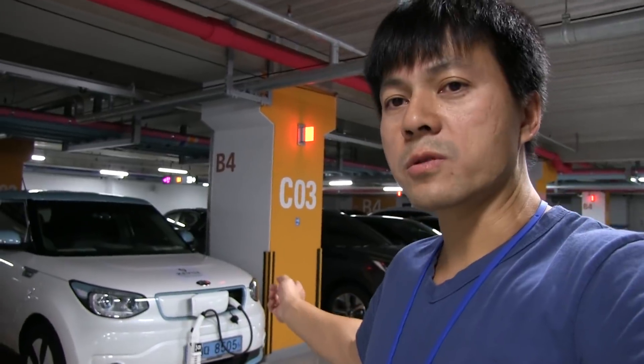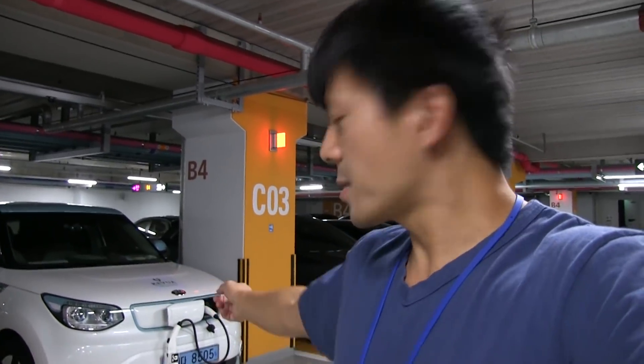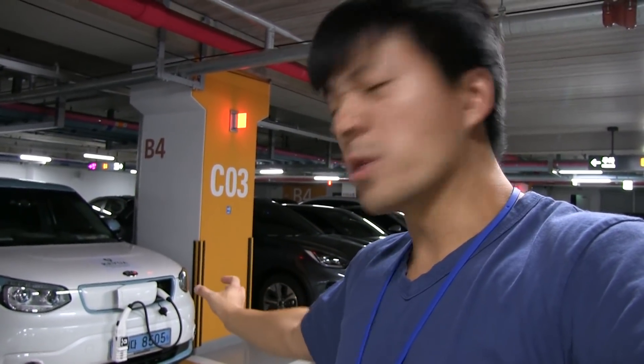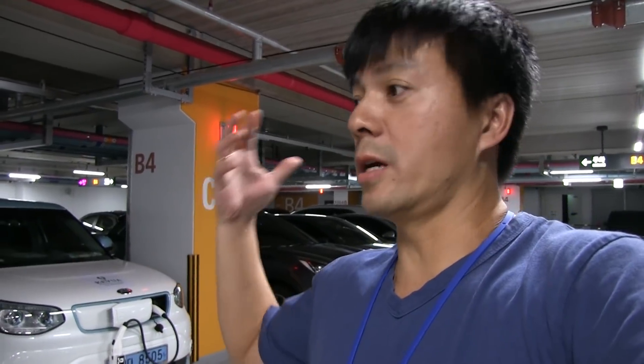That was pretty cool — a charging robot. Why didn't anyone else think about it? Tesla, BMW, Volkswagen, Mercedes — they were thinking about a robot arm, but the robot arm is limited to that exact location and isn't flexible. Some cars have the charging port on the front, some on the side, some in the back or on the other side. But with this adapter, you can always stretch it to wherever you need it.